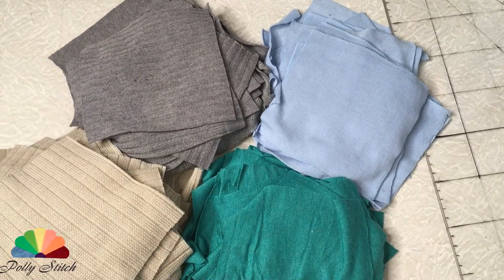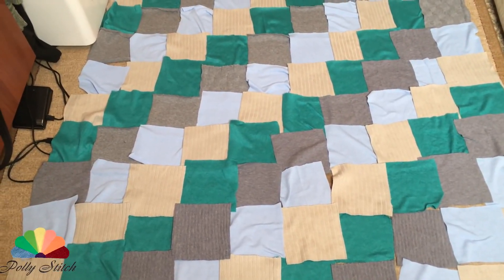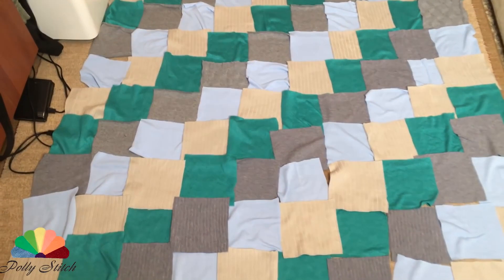We lay the resulting squares by color, make a preliminary layout, and outline the sewing lines. I arranged them in rows of 9 by 9 squares and I will sew vertically.